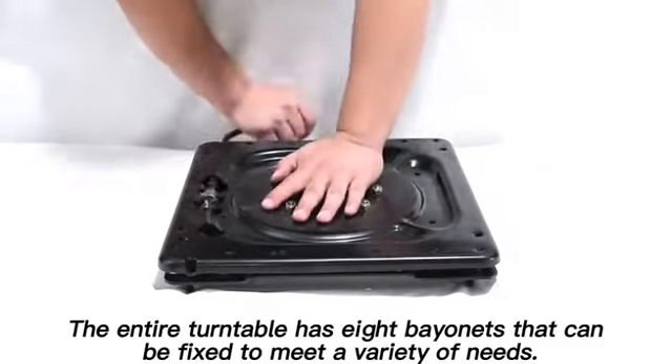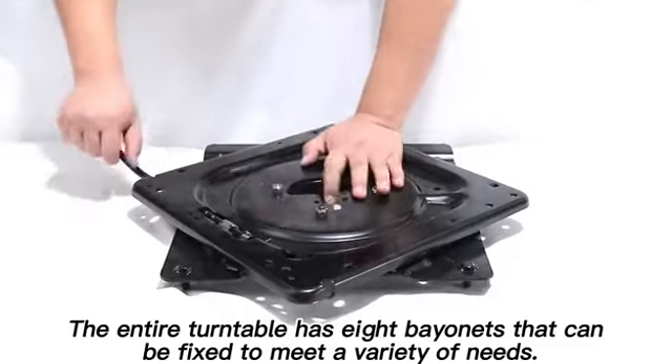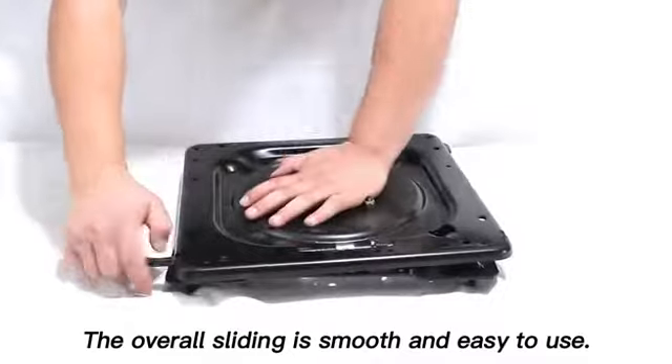The entire Turn Table has 8 bayonets that can be fixed to meet a variety of needs. The overall sliding is smooth and easy to use.